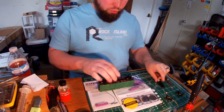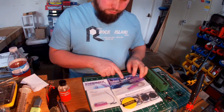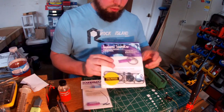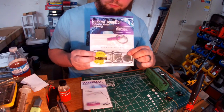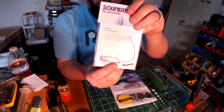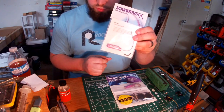Welcome back. Today we're going to install a Tsunami Soundcar by Soundtrax. Basically what we have here is the Soundcar decoder. We have the speaker and baffle kit that is included. And optionally, you can use a current keeper. I'm actually going to save this current keeper for something else, so I'm not going to use it today.